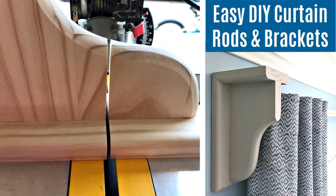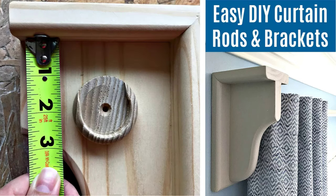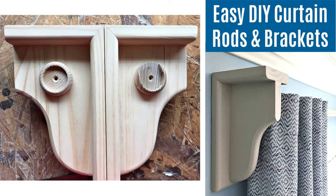You also want to make sure that you leave enough room for the closet pole socket that you're going to attach next. Measure and mark where you want to attach that socket — make sure there is enough room at the top to lift the rod in and out of those brackets. I attach the closet pole sockets with wood glue and my brad nailer. Be sure to wipe away any excess wood glue.